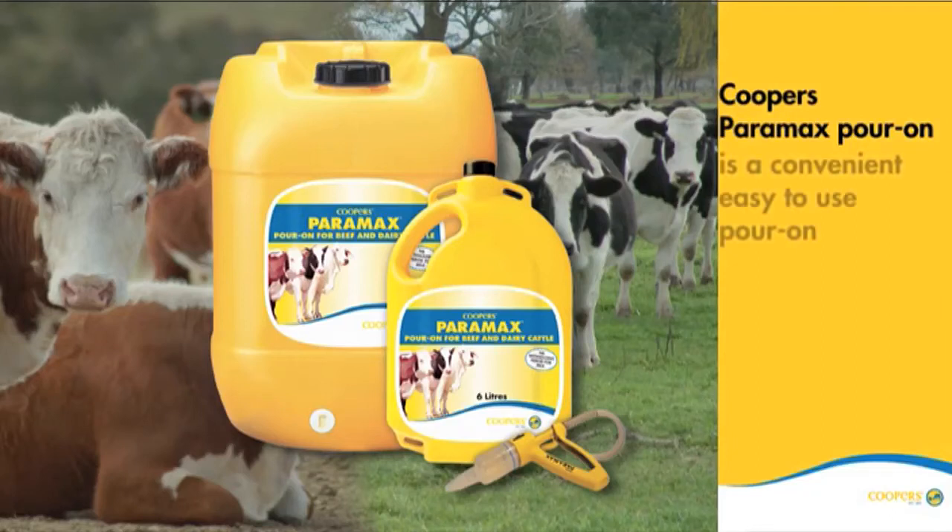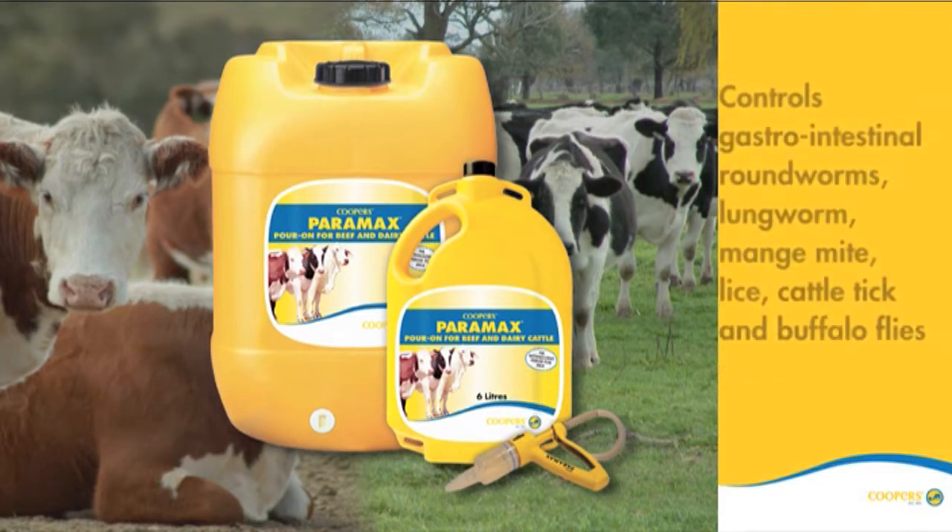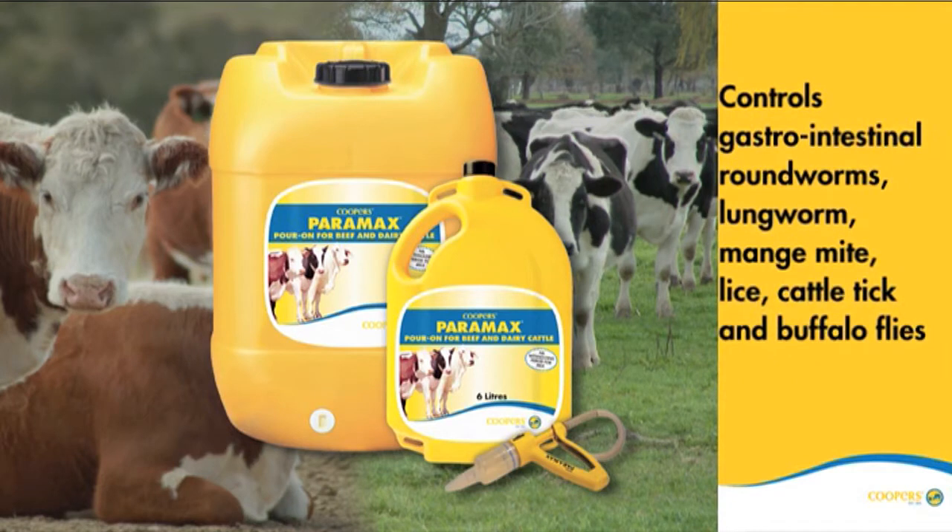Cooper's Paramax Pour-On is a convenient, easy to use pour-on that controls both internal and external parasites of all classes of beef and dairy cattle, including gastrointestinal roundworms, lungworm, mange mites, lice, cattle tick and buffalo flies.